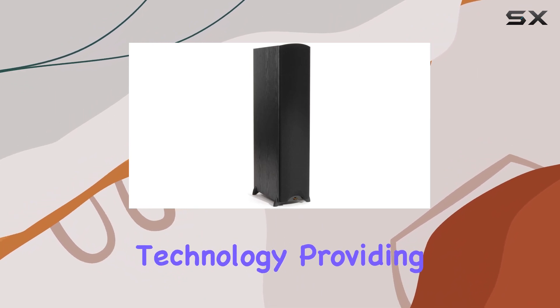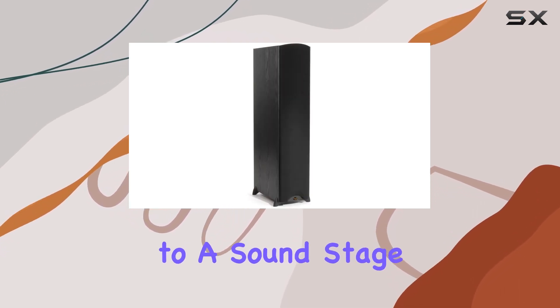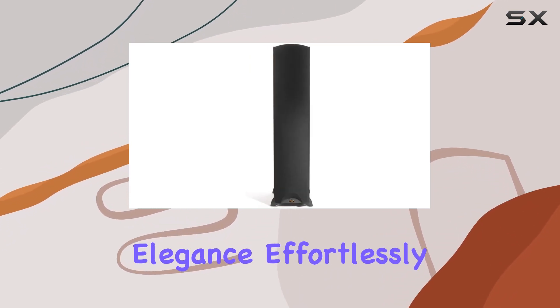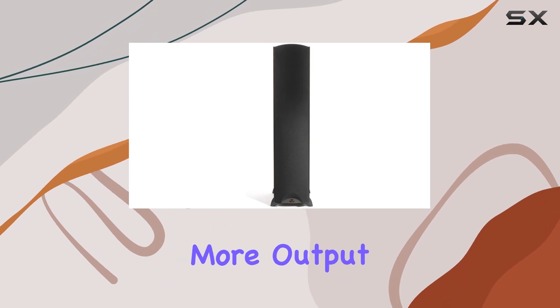The Tractrix horn technology provides a uniform 90 by 90 degree dispersion pattern. This feature not only allows for versatile placement but also contributes to a soundstage that's nothing short of impressive. The sleek black ash finish adds a touch of contemporary elegance, effortlessly integrating with any home decor.